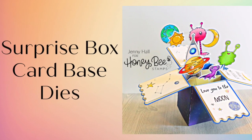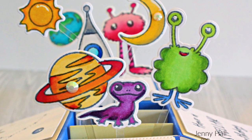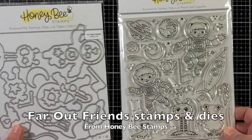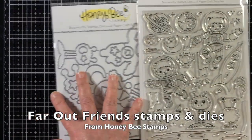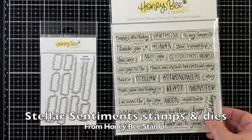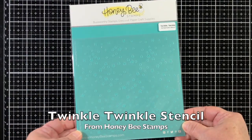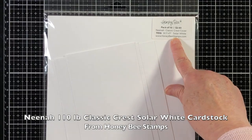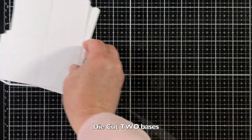Hello, Jenny Hall here for Honey Bee Stamps. Today I'm creating with the A2 Surprise Box card-based die set. I'm also using Far Out Friends stamps and dies, and I'll add some really fun sentiments with Stellar Sentiment stamps and dies. In order to add some really fun stars, I'm using the Twinkle Twinkle Stencil, and I'm working on Neenah 110-pound cardstock available in the Honey Bee Store.